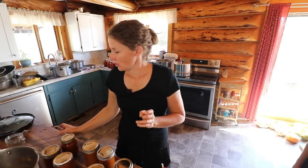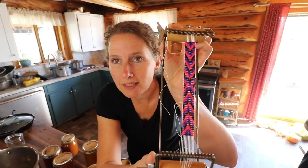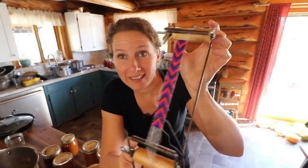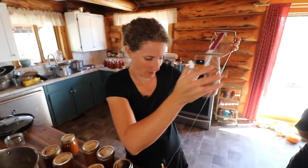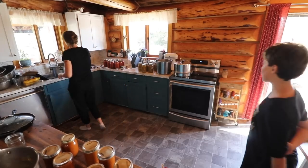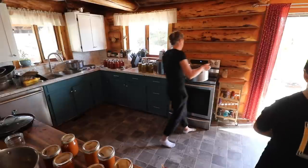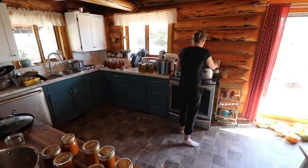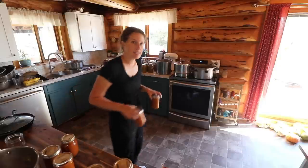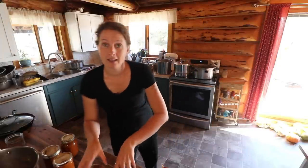I wanted to show you this beautiful bracelet that my daughter is making — isn't that beautiful? 595 beads! Gorgeous, sweetie — that looks fantastic, well done. Her plan is to make bracelets all winter and then have a stand at the farmer's market and sell them next summer.